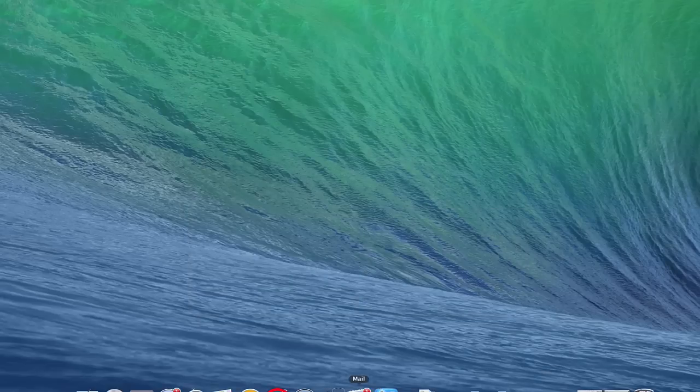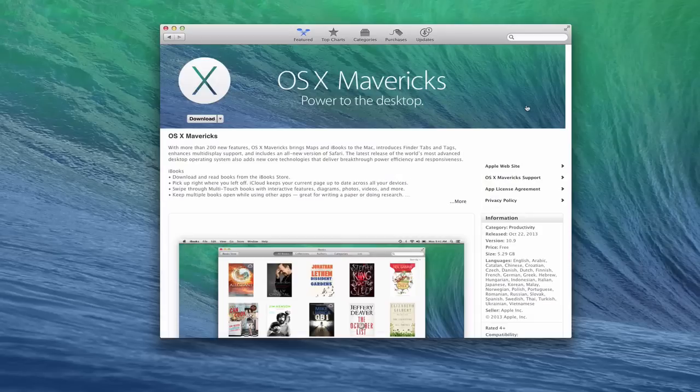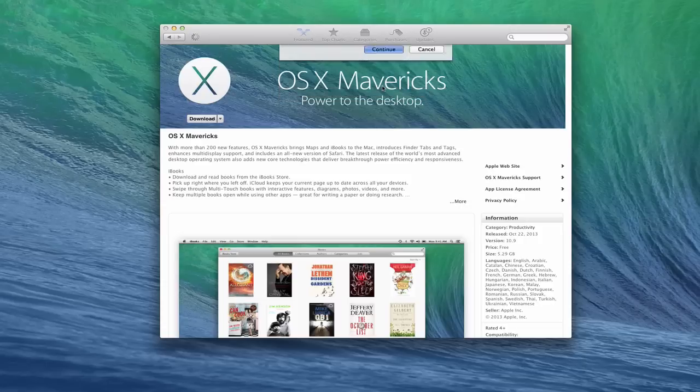Next, pull up the App Store and download a copy of Mavericks. You can see I've got it right here with the download button. You want to start that download process so that you have Mavericks in your Applications folder, because we're going to use this install disk to create the recovery disk. It says it's already installed — are you sure you want to do it? We're going to say Continue, it's going to ask us to log in, and now it's downloading.